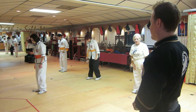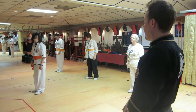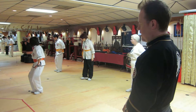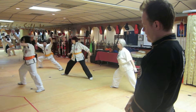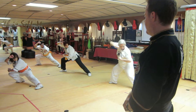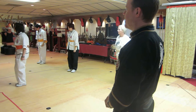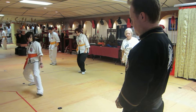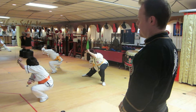Number nine: hit the tiger. We're going to do one on each side — hit the tiger to the right first. And to the right. And back. Good. And to the left, one time. And back.